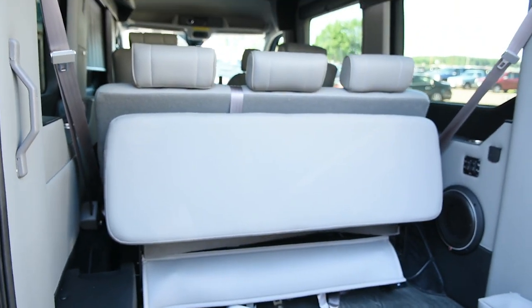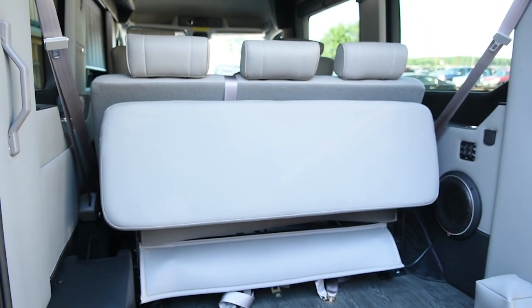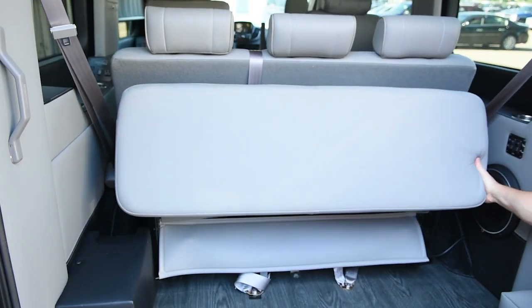Hi everybody, I'm Billy Waldock and I'm going to show you how to fold your sofa down into a bed and make it a little bit more comfortable. You have your back — you're going to fold that down.